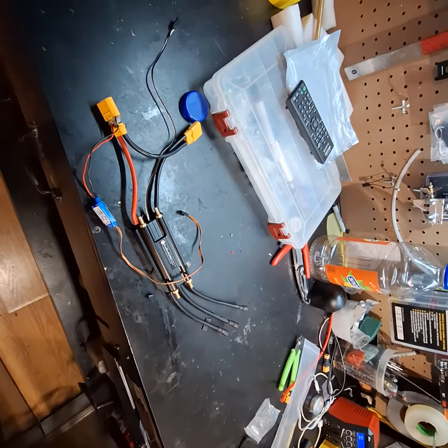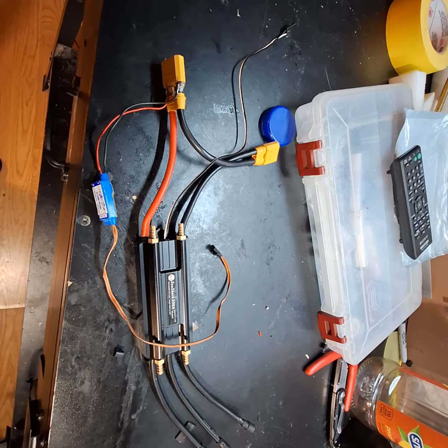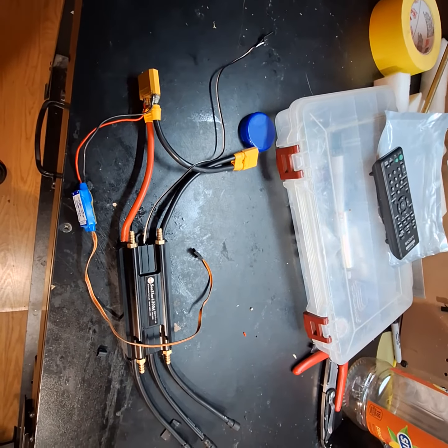But the big question is: anybody have experience with these Favorite Brand C Shark 200-amp ESCs? If you do, please let me know. Thank you.